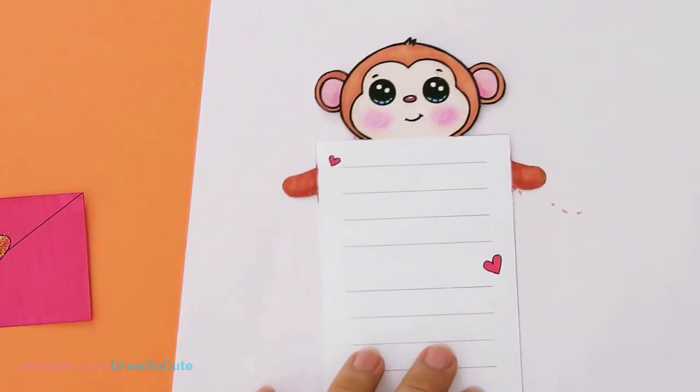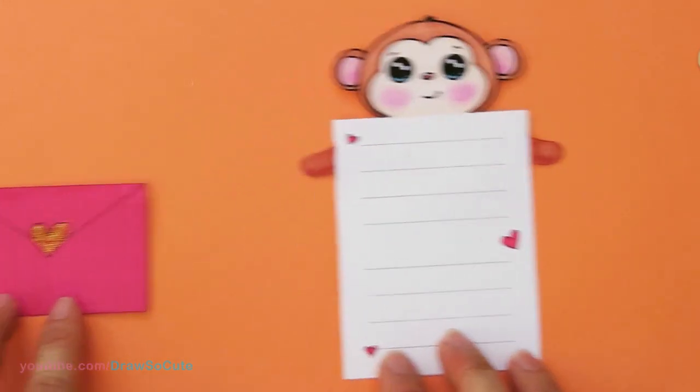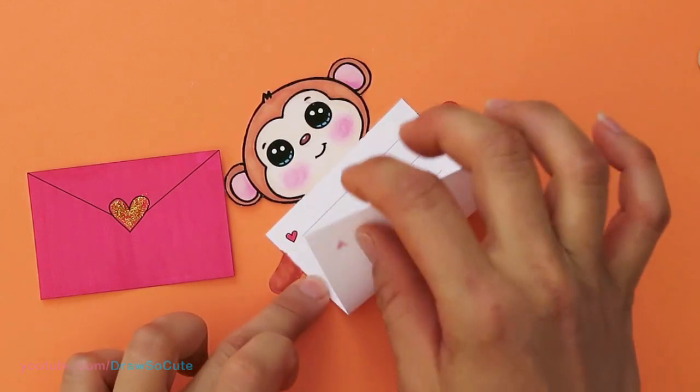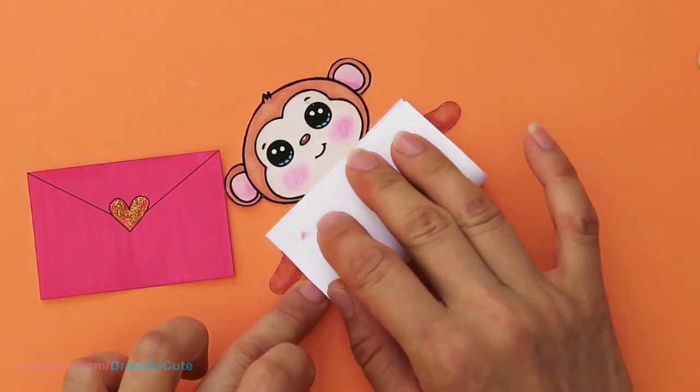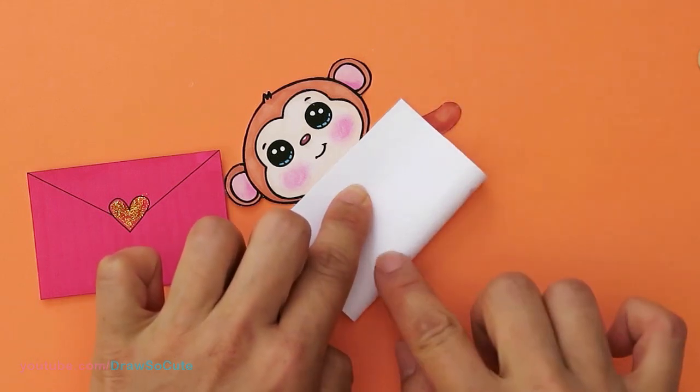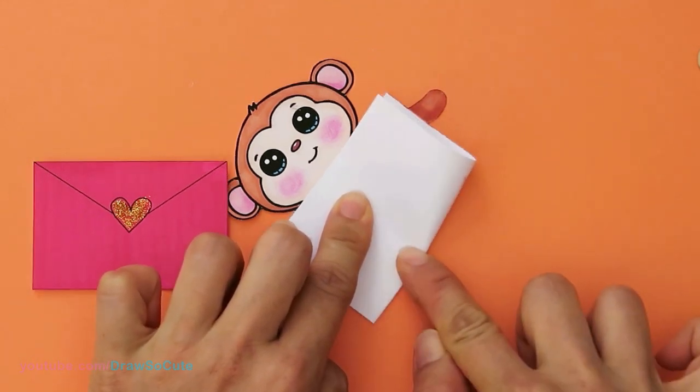I've got it all colored in. So then next, this next step is to just take this card right here and fold it — it's that easy. Just fold it right in half, meet it to the top right there, and push down right here in the center.